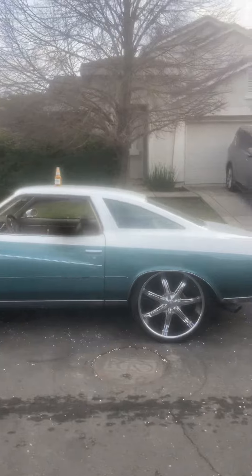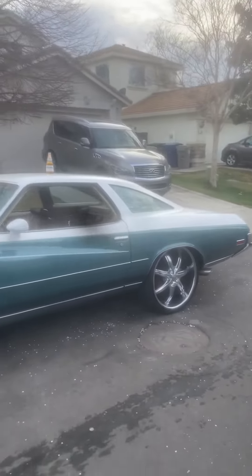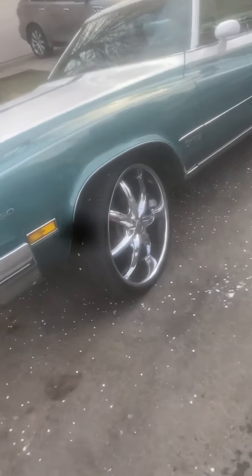What you riding there, man? Oh man, look — 350, 1973 Buick Century. Okay, okay. What you got them on, man? What them things?